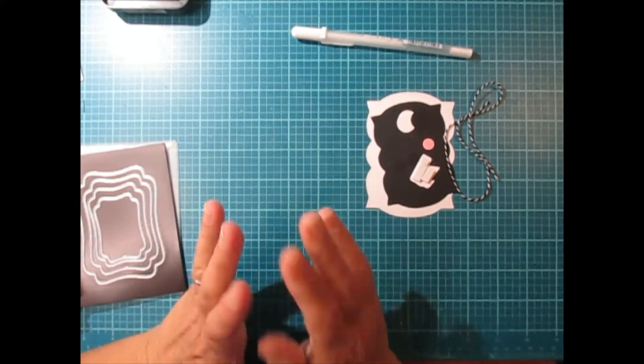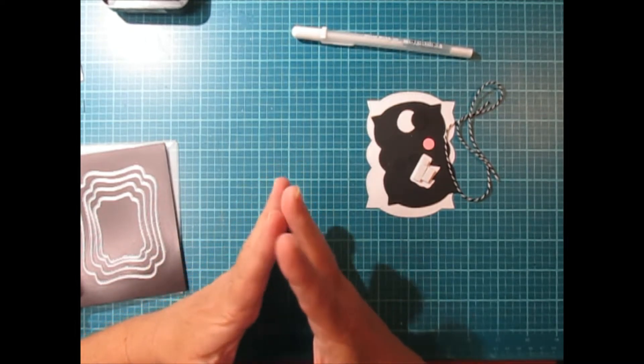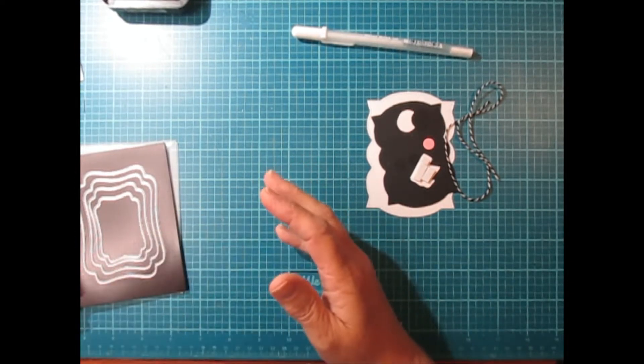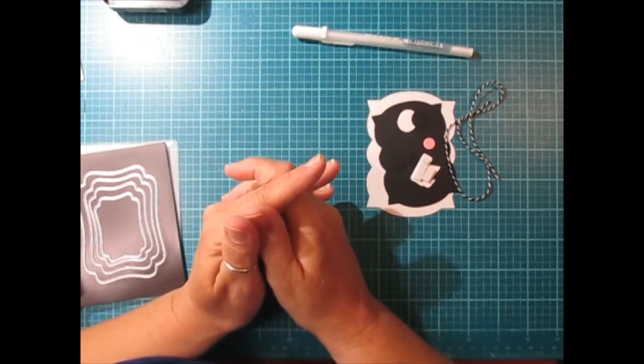Hi everybody, Cynthia here. I am back with my annual 13 Haunted Projects of Halloween series. For those of you that are new to my channel, I do one Halloween project a week for 13 weeks leading up to the week of Halloween.